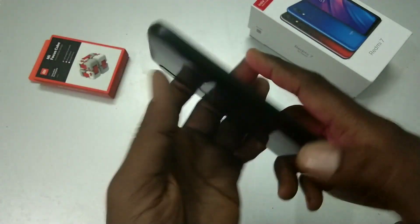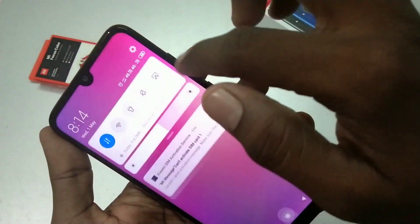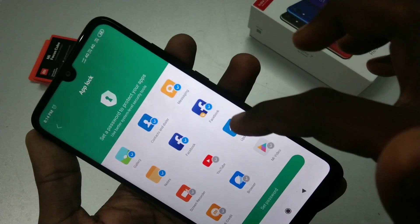Hello friends, welcome to 5 Minutes Tech. This is the Redmi 7 smartphone. In this video, we learn how you can set up app lock on the Redmi 7 smartphone. First, go to Settings and click on App Lock, then select the apps to be locked.